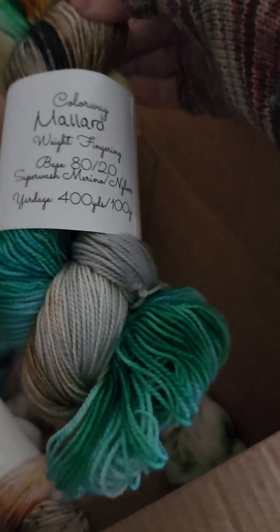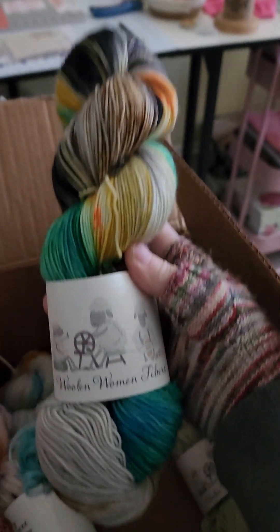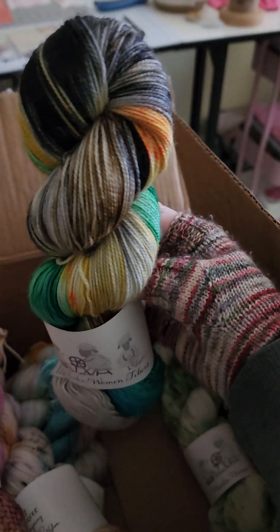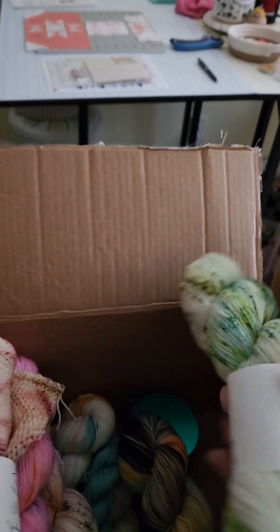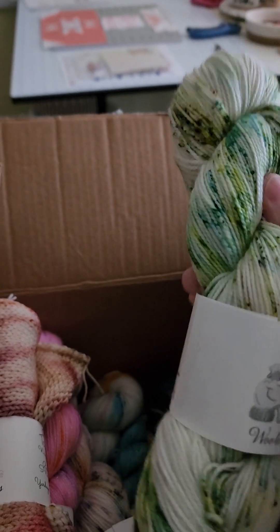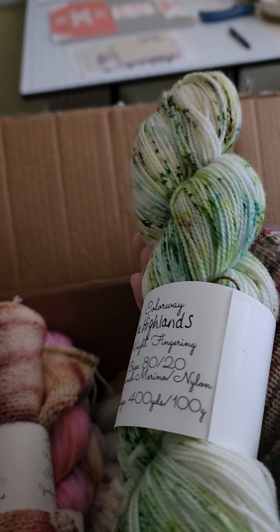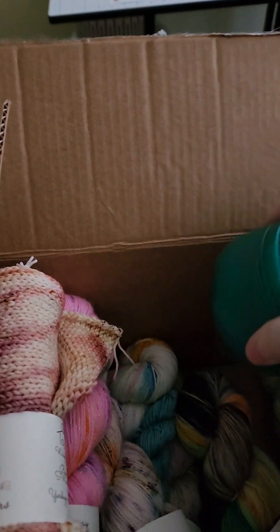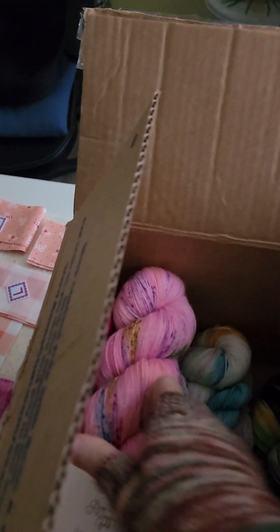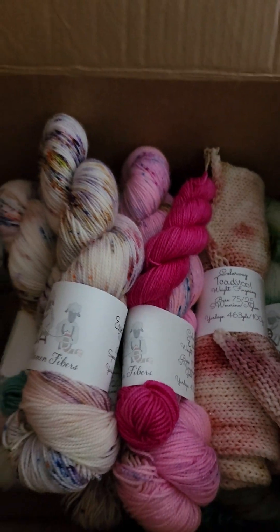This is a mallard — look at that! And this is the green — it's so soft, look at the speckling. Andrea, you just outdo yourself. Thank you for all my things, I love them. And thank you, Samantha — this is so great, I'm excited!